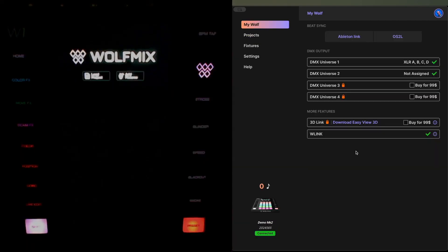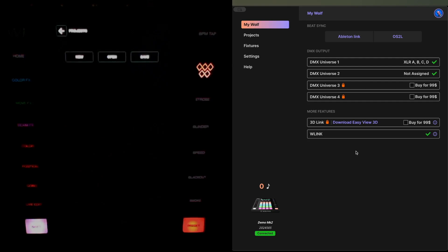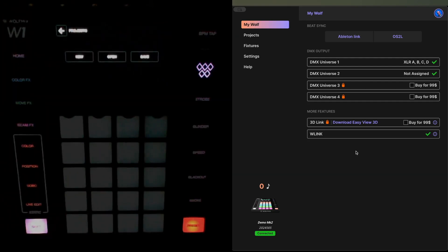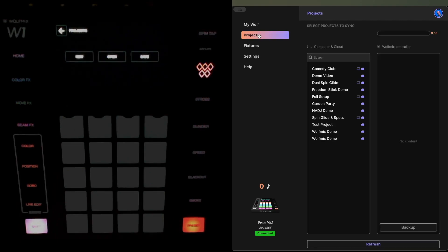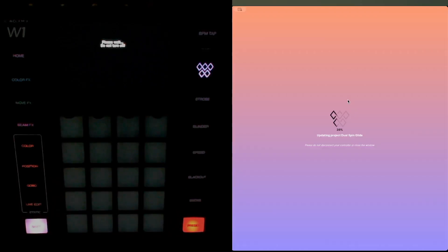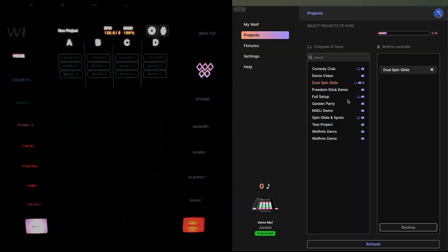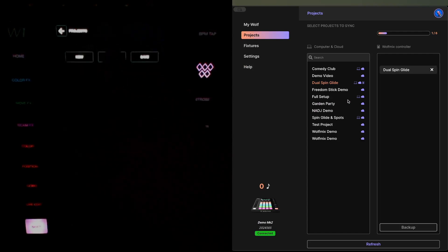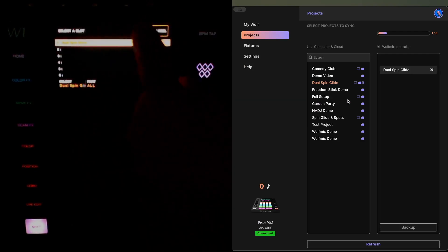And there we go — we're now back to 1.2.6. If I hit Load Project and tap Open, you'll see there are none here, so I need to go back to my projects in W Tools, choose the one I originally wanted — this is still the original, it does not have a v2 suffix — so I can safely sync this one back to a v1 firmware device. Then go back to my menu, choose Projects, Open, 'Dual Spin Glide' — click Open.